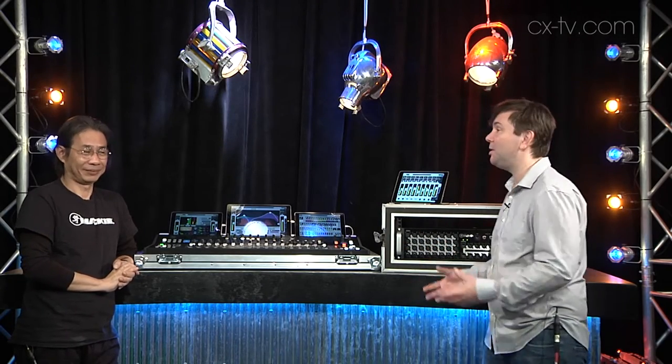Welcome to Gearbox. I'm really excited to have Jason Tang from Mackie, Product Specialist here, with the beta version of the Axis Digital Mixing System. Jason, can you tell me about it?